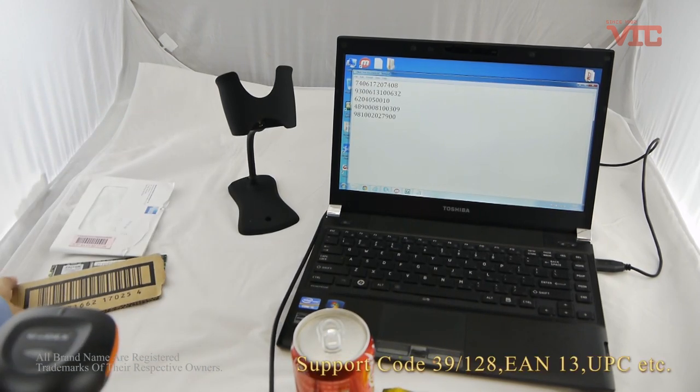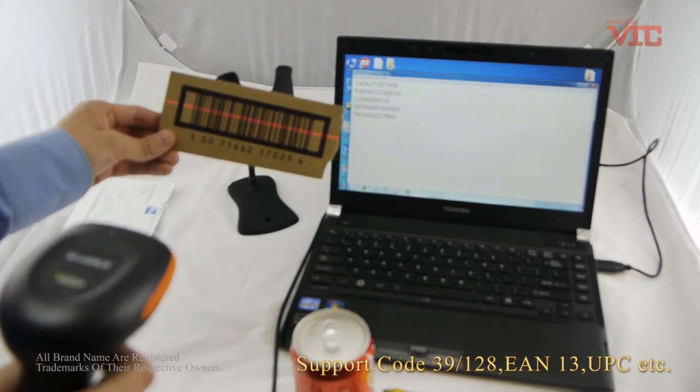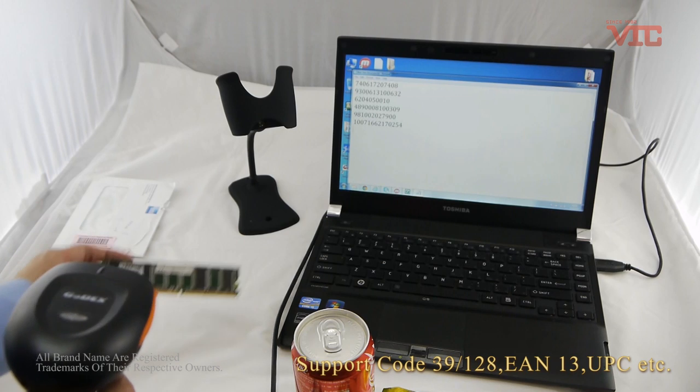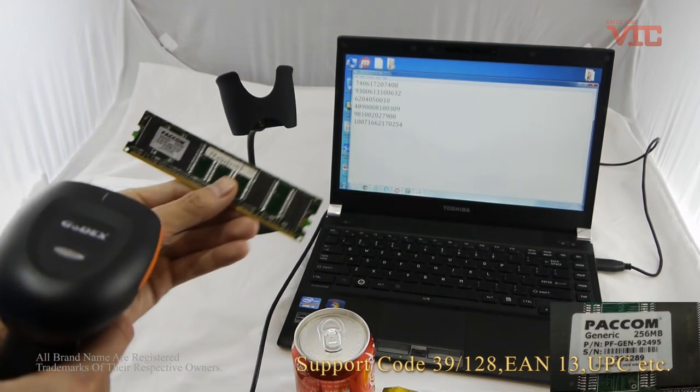It can support 1D barcodes such as Code 39 and Code 128, EAN13, UPC, and more.